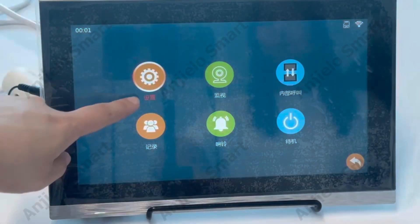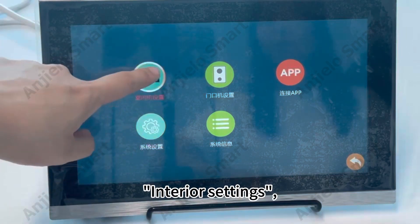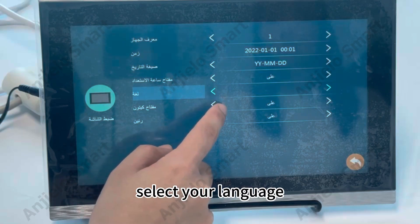Select Settings, then Interior Settings, then Language Settings, and select your language.